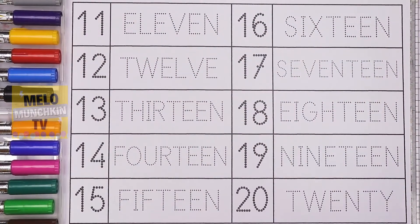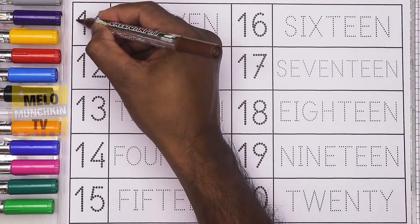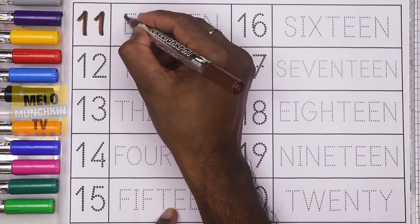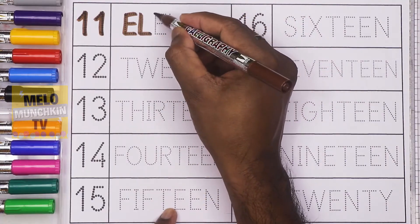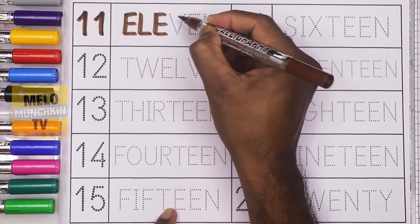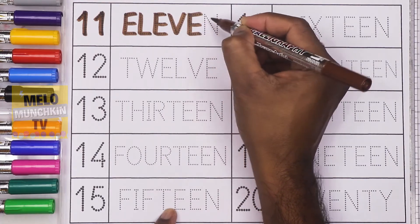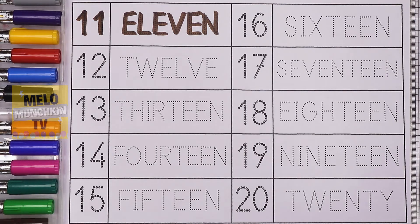Hello kids! Today in this video we'll learn numbers and their spellings, so let's get started. First, I'll take brown color to write the number 11. 11, and the spelling is E-L-E-V-E-N. 11.